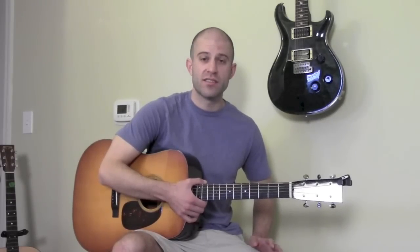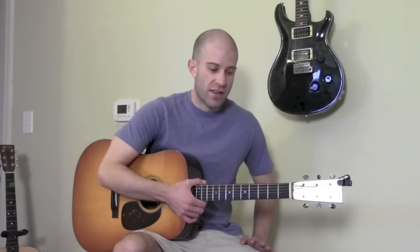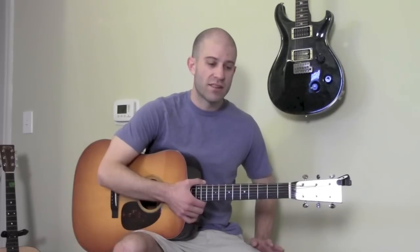I know it can get confusing and I try my best to explain it all — there's a lot to explain so it's easy to miss things. If I missed something and you need clarification, shoot me an email. Otherwise, have fun practicing those pentatonic scales and I'll see y'all at the next lesson.